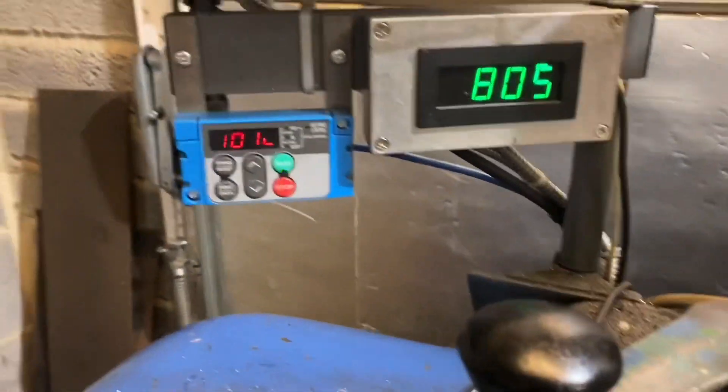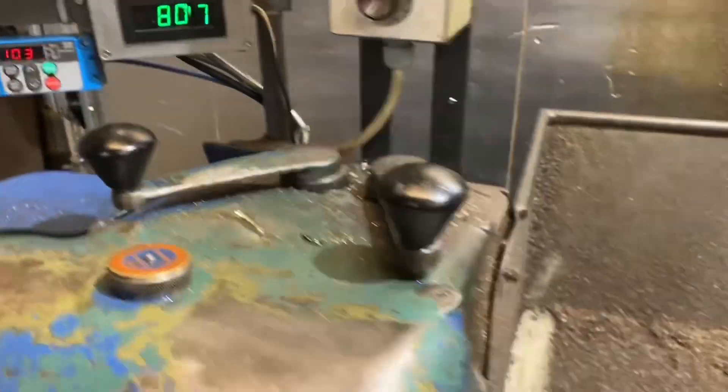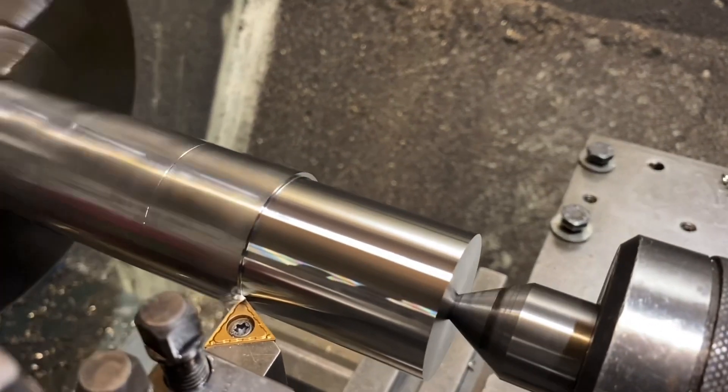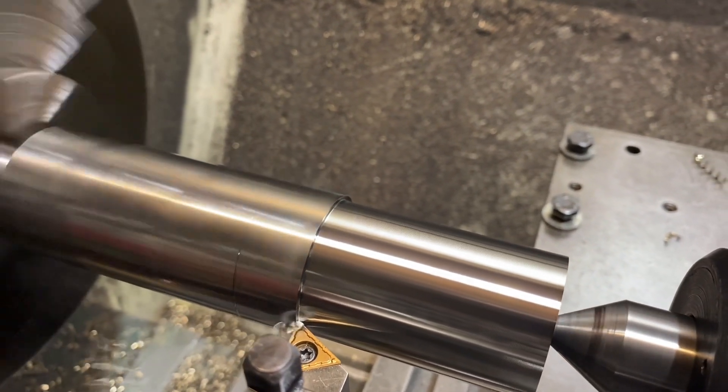Going up to the load meter - you can see she's around 100%, fully loaded. That's 2.5mm off the diameter in one pass at 0.2mm per rev.